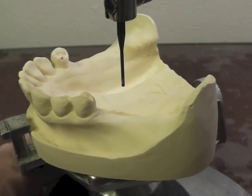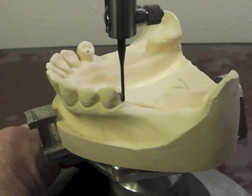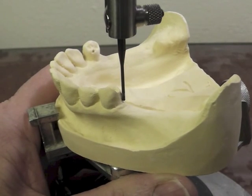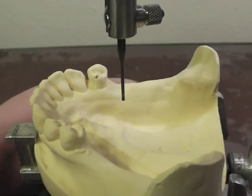Then we're going to first look at guiding planes. When I hold this surveyor analyzing rod up against the guiding plane area of the tooth, it looks relatively parallel.